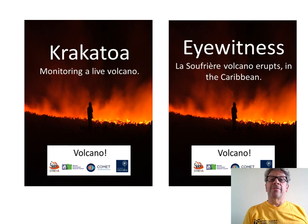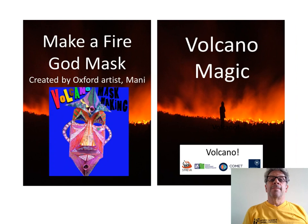Take a boat trip to the erupting volcanic island of Krakatoa in Indonesia. Hear the eyewitness stories of people who lived through a volcanic eruption on the Caribbean island of Saint Vincent.